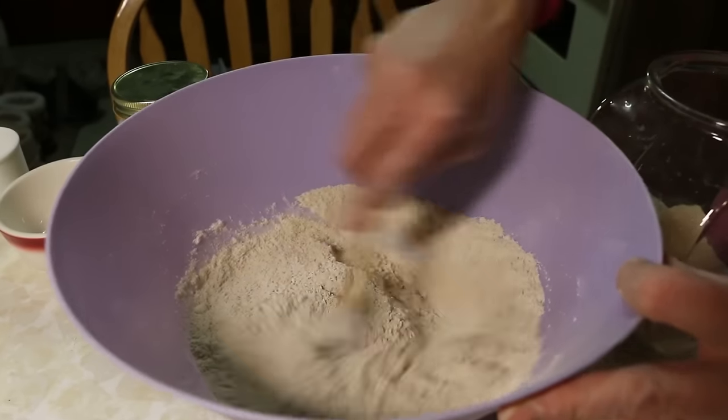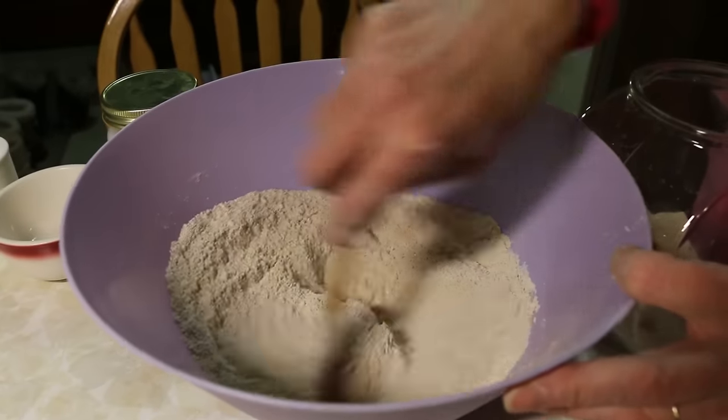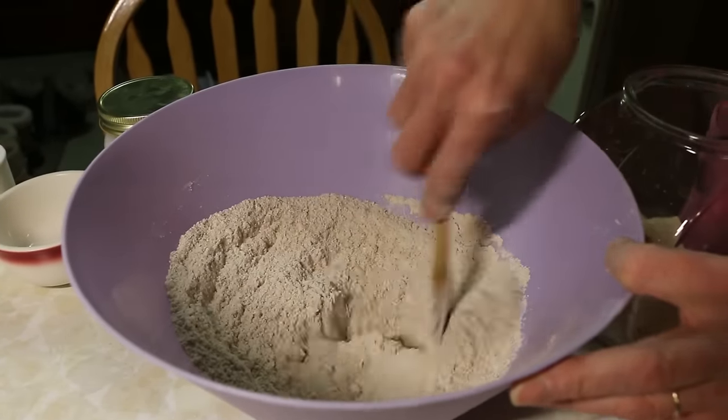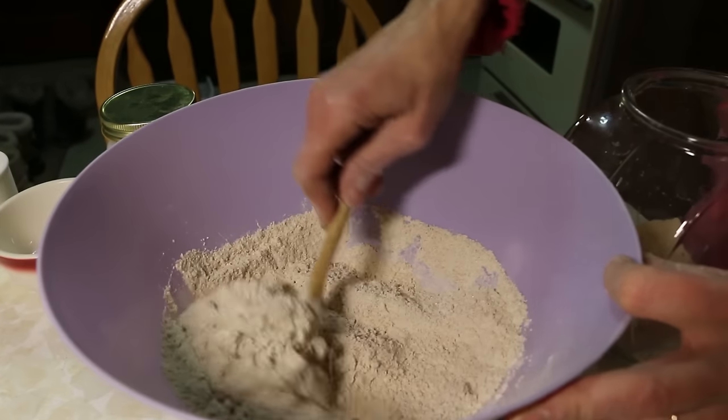That's all my dry ingredients. That wasn't too terribly difficult, and then I'm going to sit down for a little bit. Before dinner's ready, I'll add the wet stuff and chuck these babies in the oven.